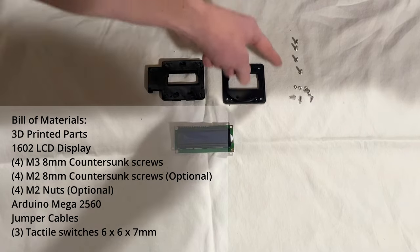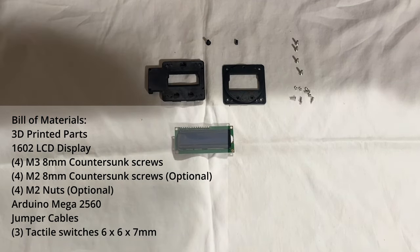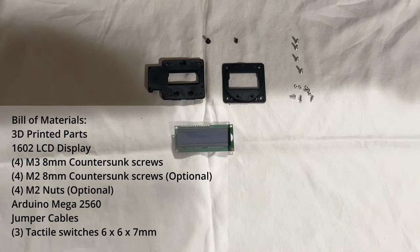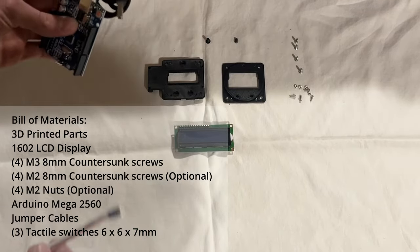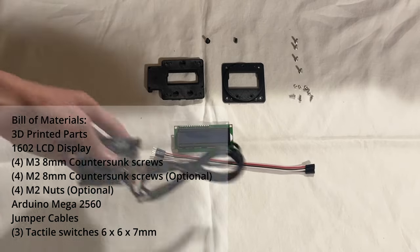You'll also need four M3 8mm countersunk screws, four M2 8mm countersunk screws, and four M2 8mm nuts. You'll also need a method of connecting it. I'm using an Arduino Uno because that's what I have available. I'd recommend a Mega because that has more pins, and some jumper cables.